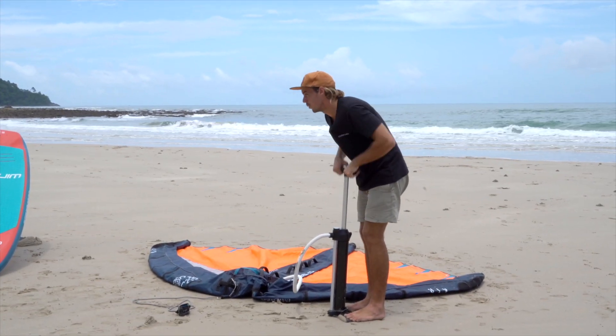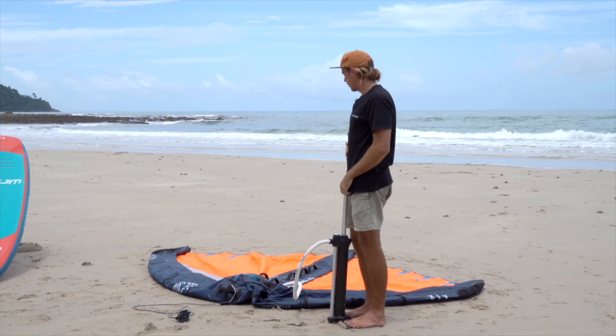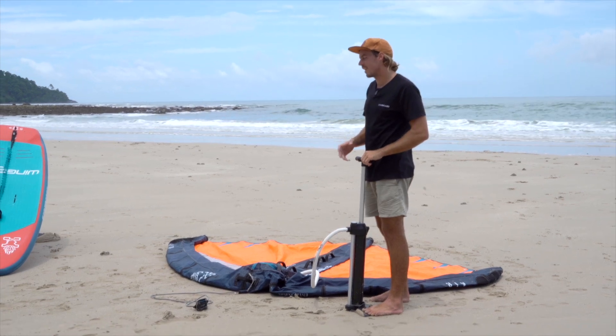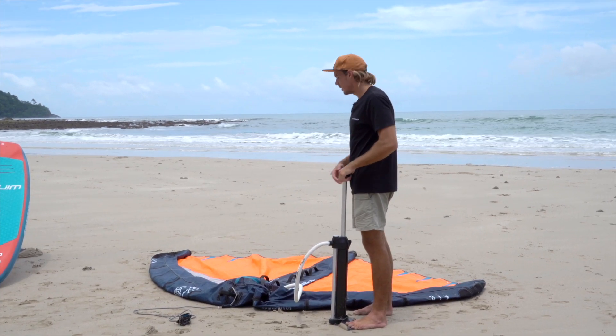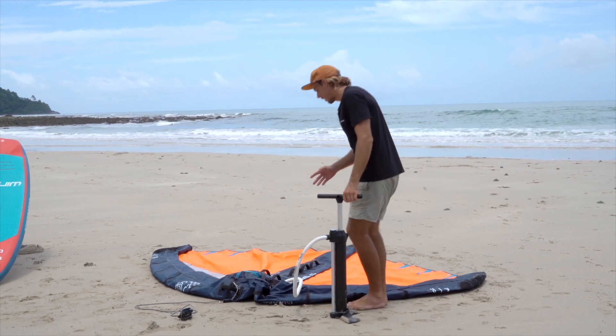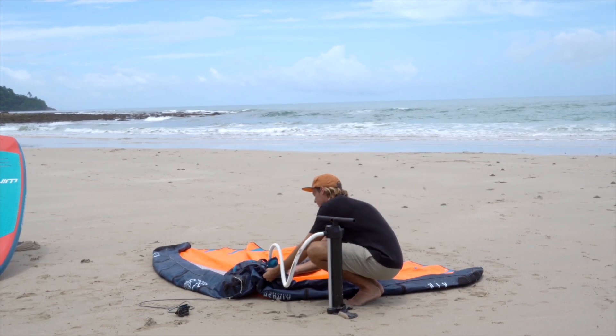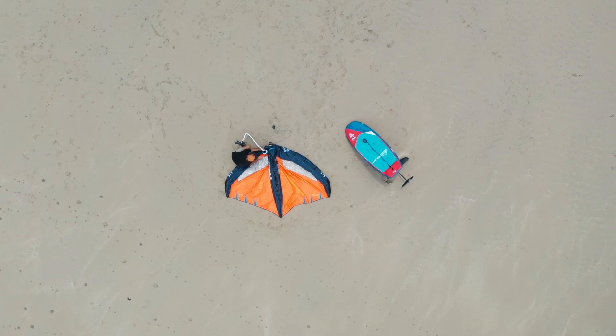Really important with these wings — each wing has a different PSI that you need to inflate it to. Larger wings have a lower PSI, while smaller wings like this 5 meter have a PSI of around 5. It's indicated on the leading edge strut here — maximum 5 PSI.